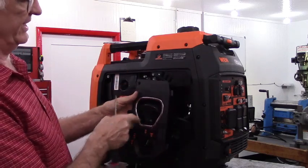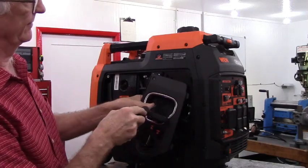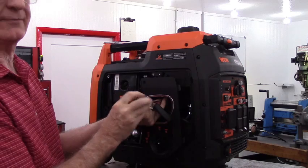Just to make the explanation easier, I'm going to remove this little cover plate.